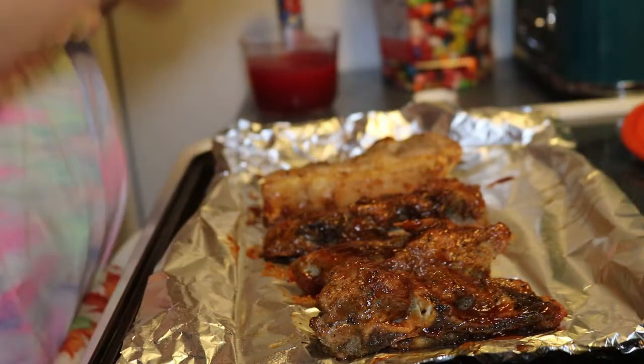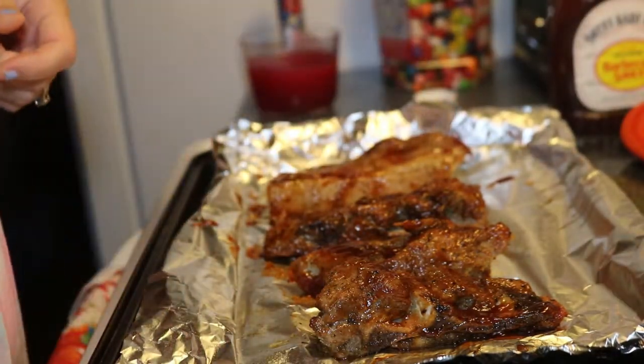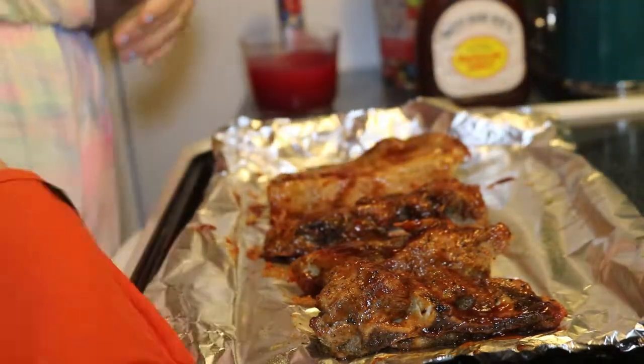I just did some mashed potatoes and some peas as a side, and this is what everything turned out to look like. It was very simple and easy and we really enjoyed it.